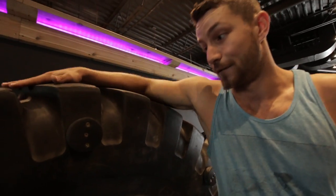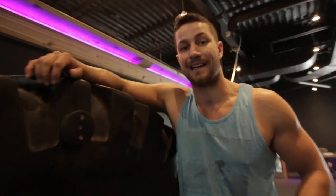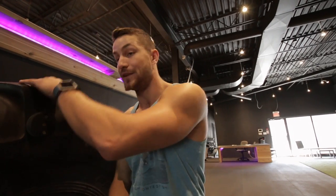Alright guys, first up we've got tire flips. This is 500 pounds right here. We're doing three sets of eight. It's just a fantastic power movement. You're utilizing pretty much everything — with the push, your shoulders; with the lift, you're using leg drive, back and everything like that. And you don't always have to go heavier and heavier.